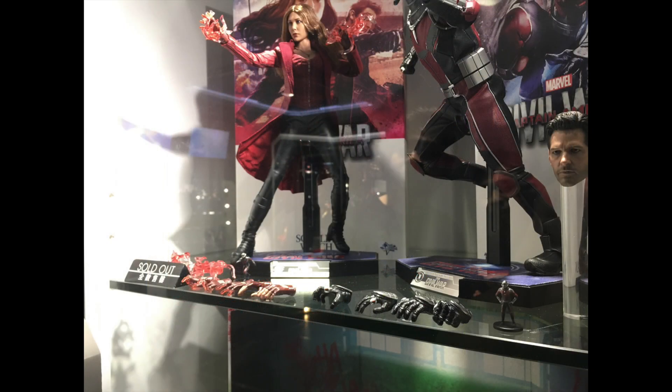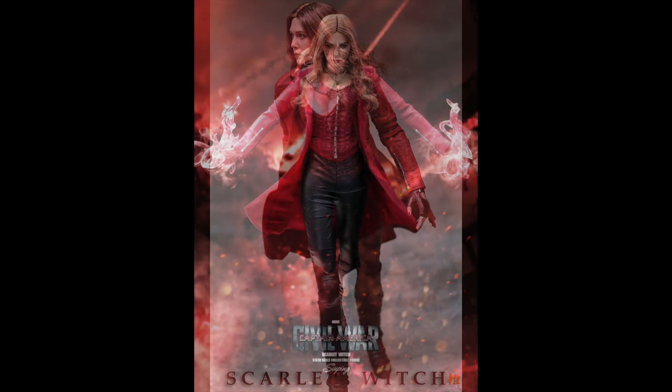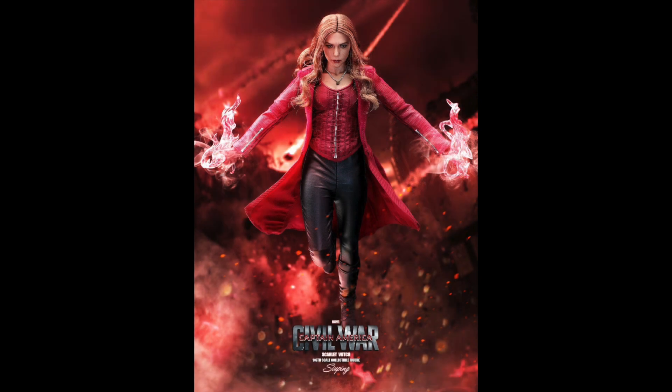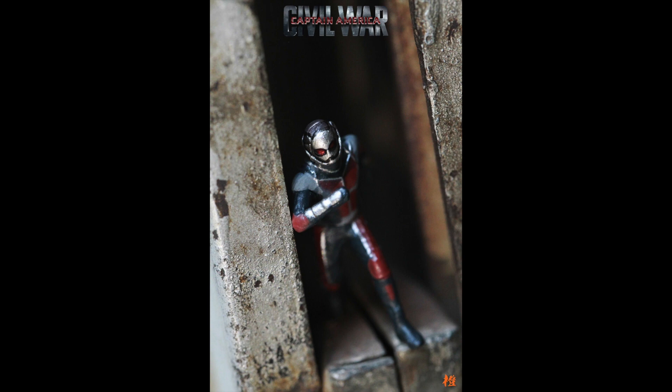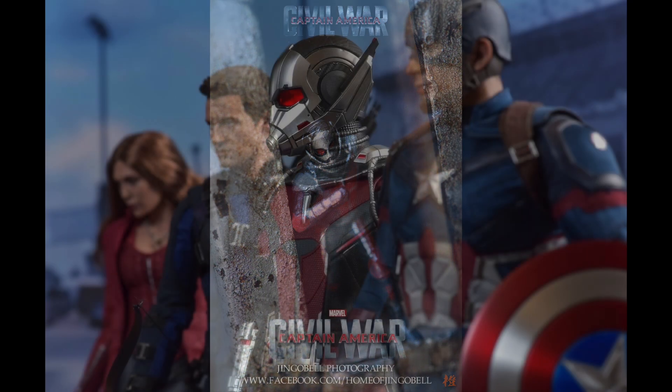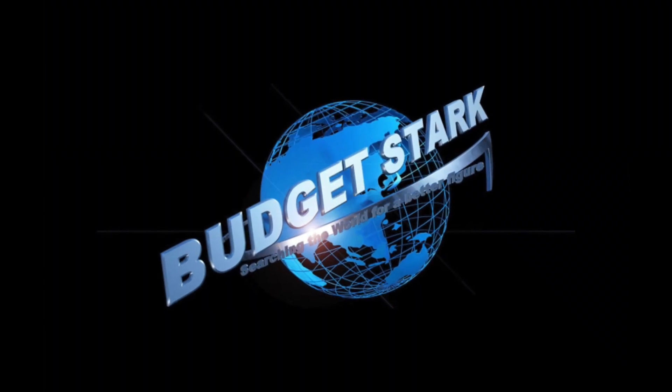I'm going to finish up this video showing some of the pictures from some of the bloggers and on the Hot Toys website, which I think were pretty nicely done. The very final picture is a great shot showing Captain America, Hawkeye, and Ant-Man depicted in the final battle scene at the airport. Great job there by Jingle Bell. Thanks for watching, hope you enjoyed this quick video. Catch you all at the next video!